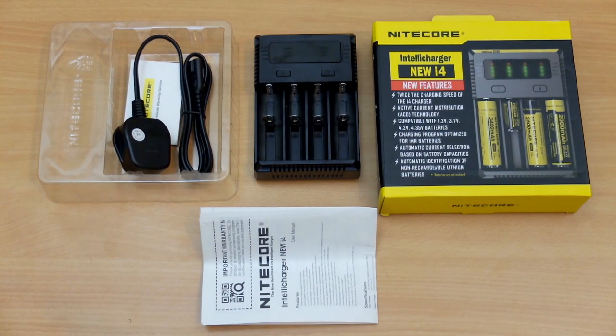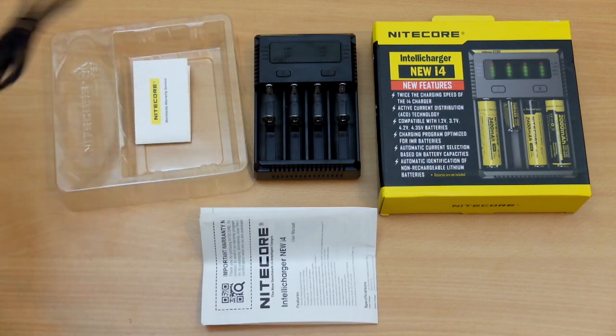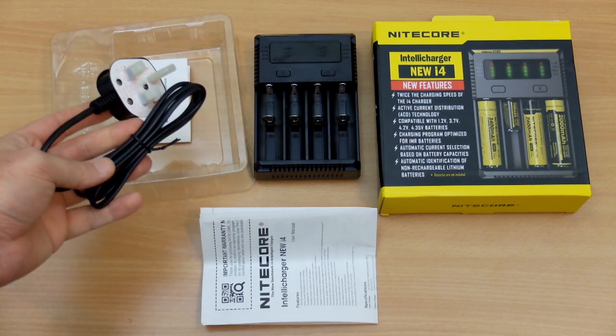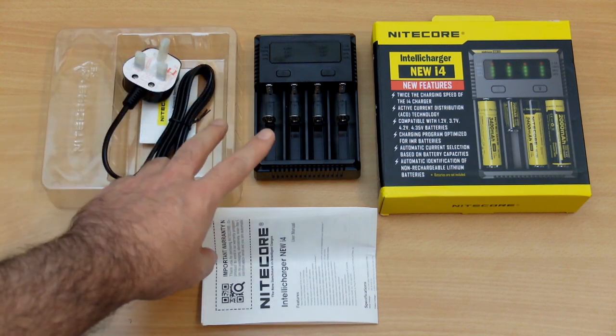Hello and welcome to my review of the Nitecore New i4 IntelliCharger. This is the latest version out so I thought I'd get this in and have a look at it. This is a product that I bought myself. This is the included power cable with a figure-of-eight connector. This is the UK version; yours might vary depending on your region.